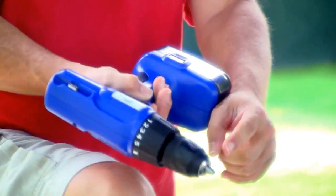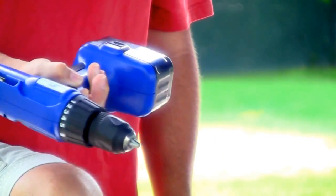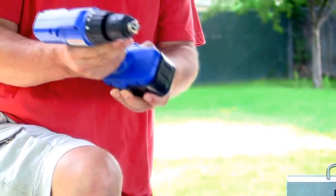18 volts as you see, barely turning, barely moving. Pretty easy to see that on the camera — now it's not moving at all. See that? Hold the trigger all the way down, it's not moving. So it shows you the battery's completely dead.